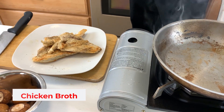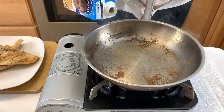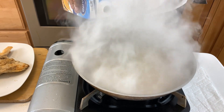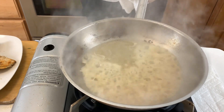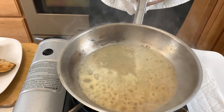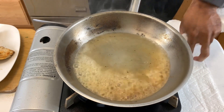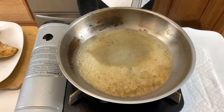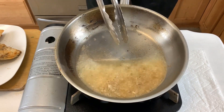We're going to add some chicken broth to our pan — got to be careful, it's going to be very hot. What we've done here is deglaze the pan, and as you can see, if you look at the bottom of the pan, all of that beautiful flavoring from the chicken is now coming up.